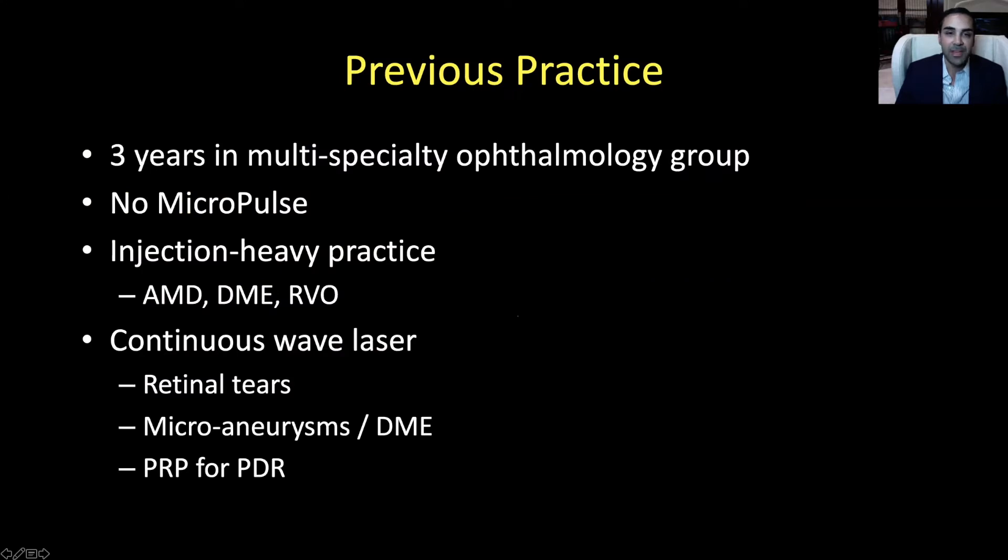After three years in the previous multi-specialty ophthalmology group, there was no Micropulse at that practice. It was an injection-heavy practice — a lot of AMD, a lot of diabetic macular edema, retinal vein occlusion in Houston, where high blood pressure and diabetes are pretty rampant. We had a continuous wave laser without Micropulse, just a traditional thermal laser, 532 argon — available for retinal tears, focal laser for eccentric microaneurysms, diabetic macular edema, and PRP for proliferative retinopathy.